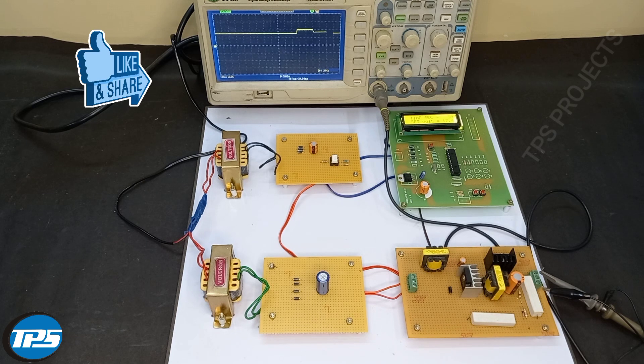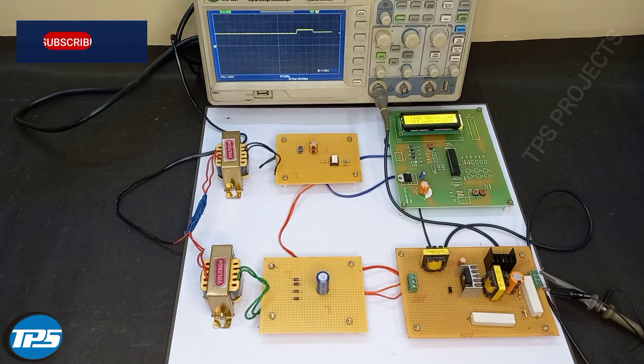According to the requirement we can design this system. For our student's requirement, after 30 seconds it should be 20.4 volts, and after another 30 seconds it should be 17.4 volts. According to that we have designed this system. You can vary this voltage according to the time setup based on your requirement.